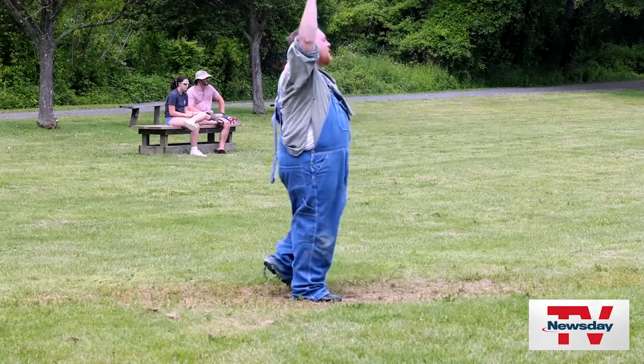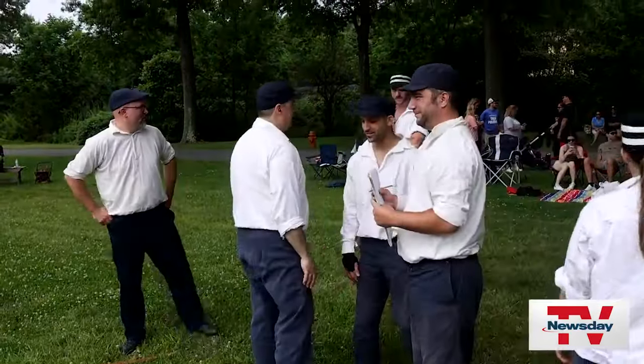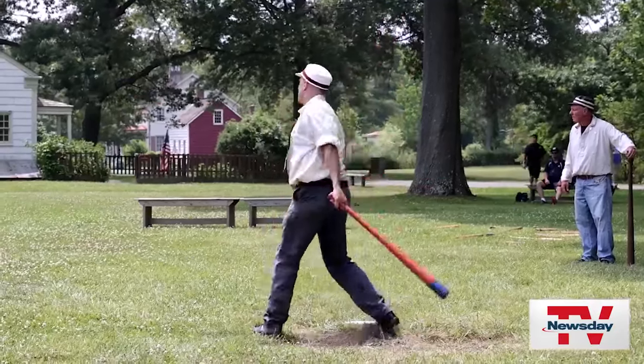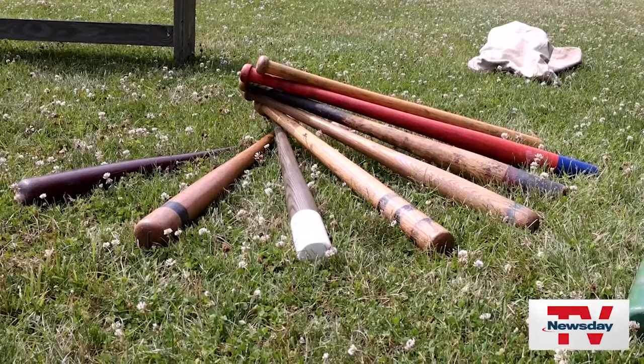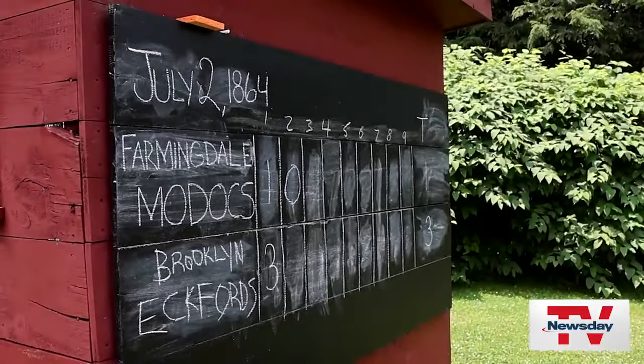Vintage baseball brings back a very much simpler time of life in America. We try to be as accurate as possible, down to our uniforms. We tend to blacken out cleats because we don't want to advertise logo designs. We want all of our equipment to be made by the same traditions and styles that it was done back then.